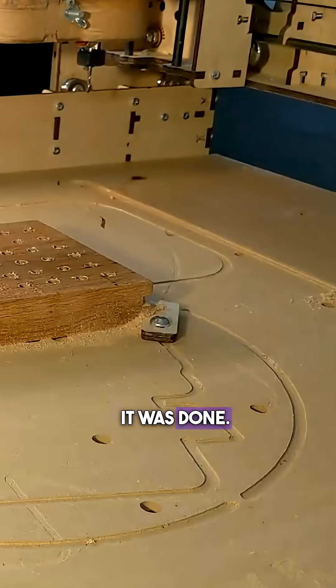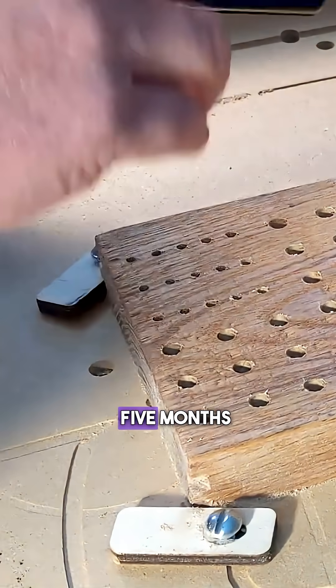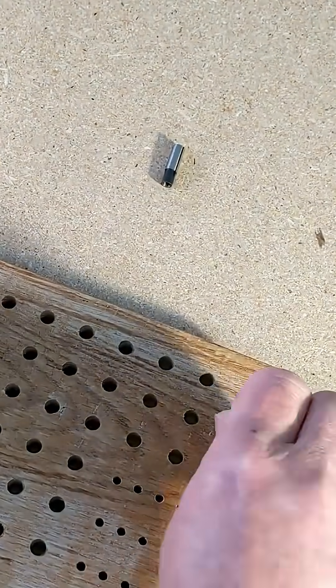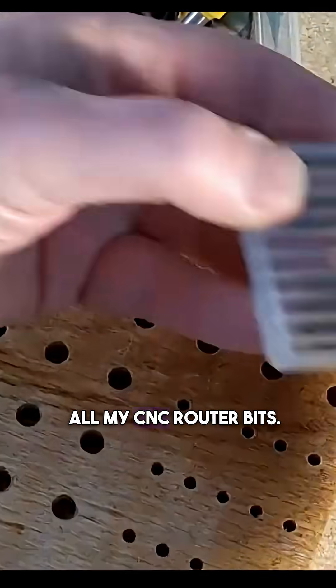Half an hour later it was done. This project I've been waiting four or five months for — got it off the machine, did a little sanding and a little cleanup. I finally had it: that place where I could organize all my CNC router bits.